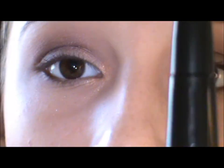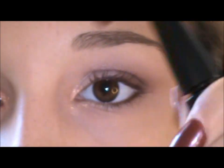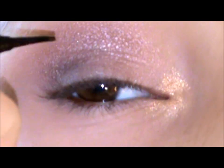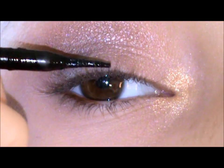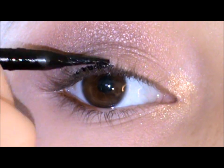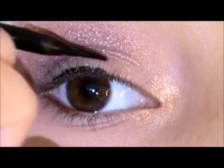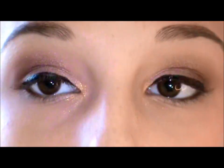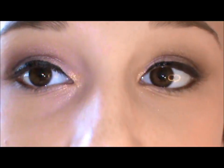I'm taking my ALF liquid liner — this is what the applicator looks like. I'm going to be applying mascara off camera so I don't have to take up time, and then I'll come back with the rest of the face.